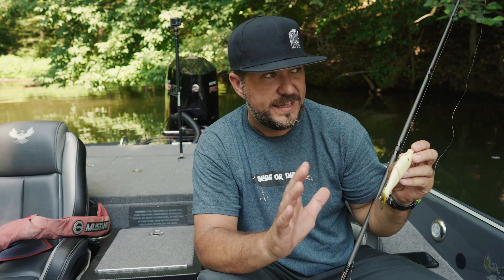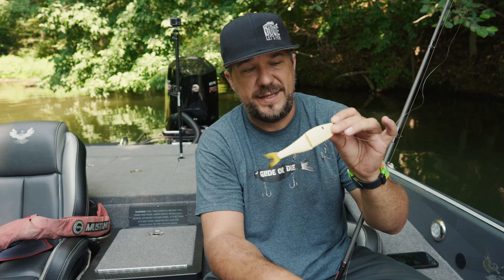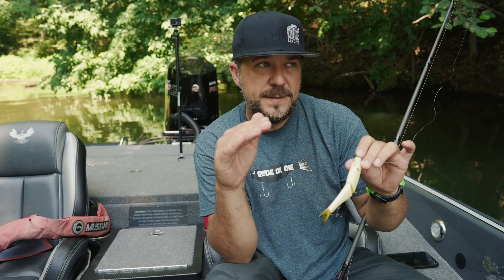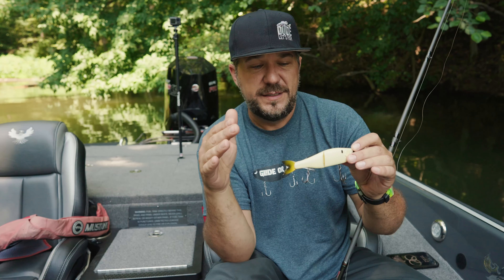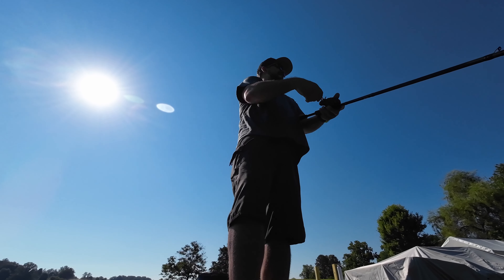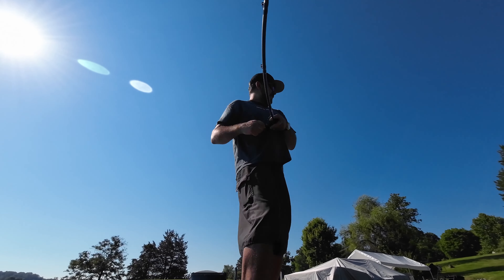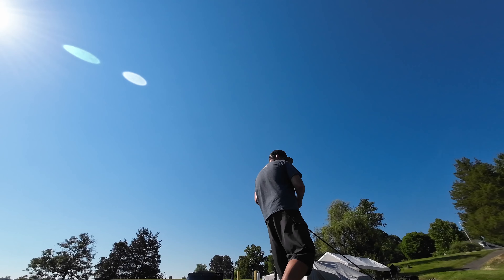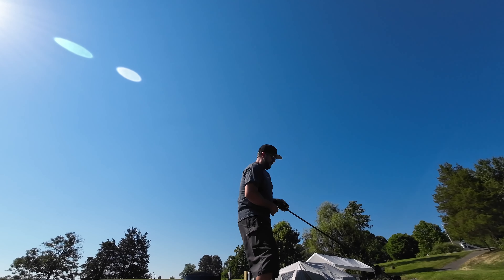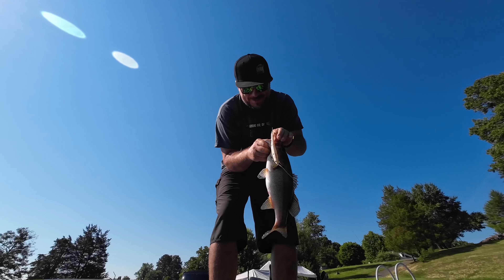Now if you're a beginner with gliders, you might want to start with the Chad Chad, because this thing works a little differently. The Chad Chad you can chop really easily, but with the Draw you kind of have to work it more with the rod tip — pop and chop. It's almost like a spook or a topwater like a Gunfish or a Sammy; you have to pop the rod tip to make it chop, otherwise it'll roll a little bit.